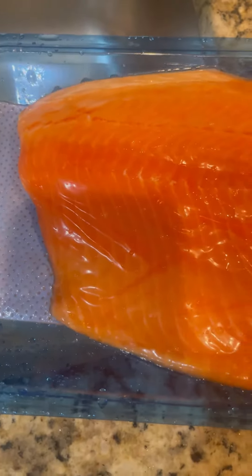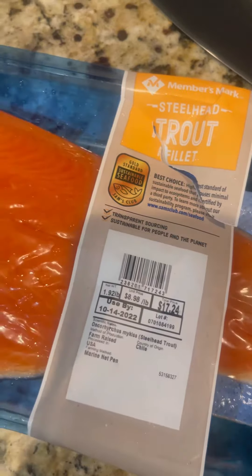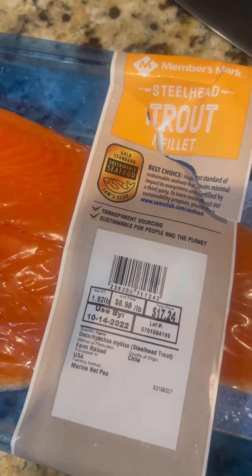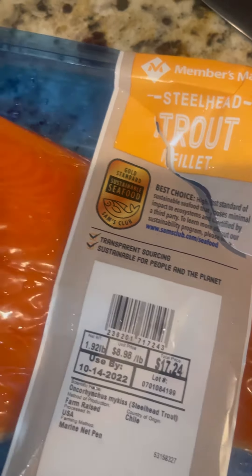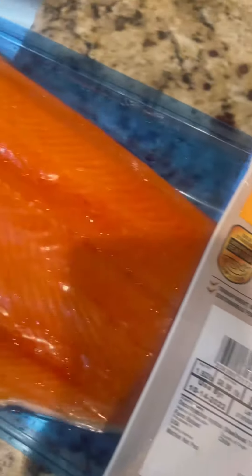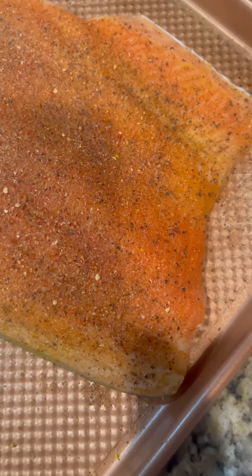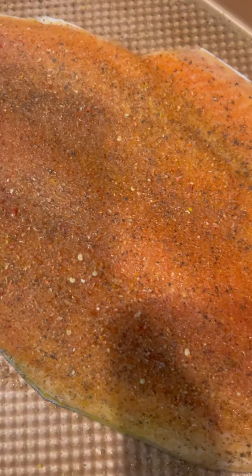Alright, so we are having some dinner. I sent my husband to buy salmon and he came back with trout. I guess he didn't read it — it looks the same, so in his defense. Alright, the salmon is nicely seasoned, gonna put it in the oven and make my mashed potatoes.